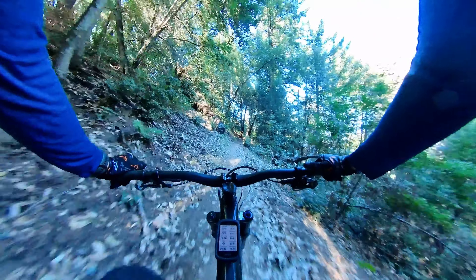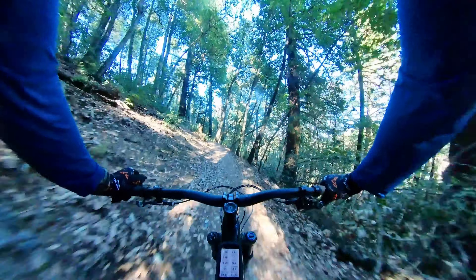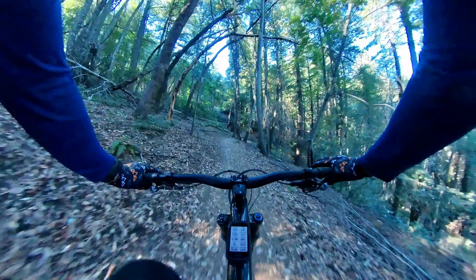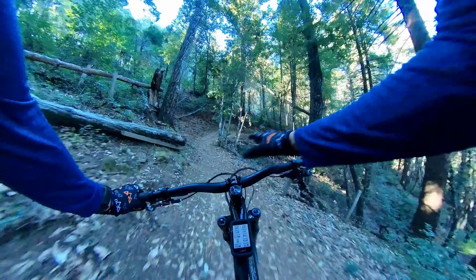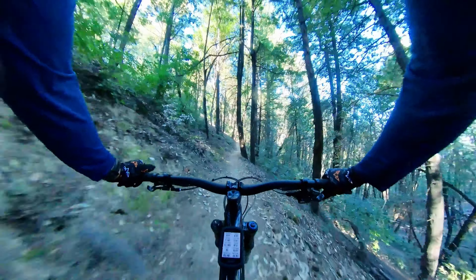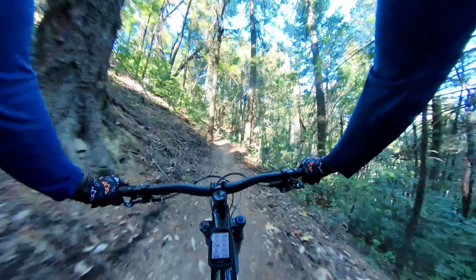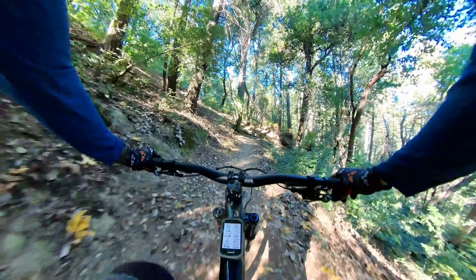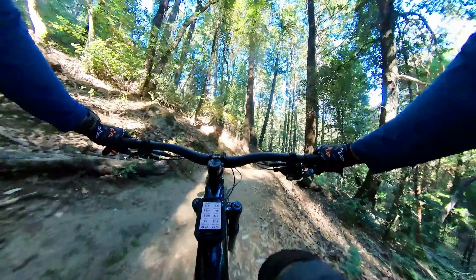Haven't been here in four months — last time I was here was on my Ripley. I think we're coming up to that boulder that I couldn't clear on my Ripley. The bike now has more air in the rear shock to the proper recommended pressure for my weight, lowering the front end by half an inch, moving the saddle back by three-fourths of an inch. It was a bad setup a couple days ago. Right now the tire is not Max Grip, it's Max Terra.